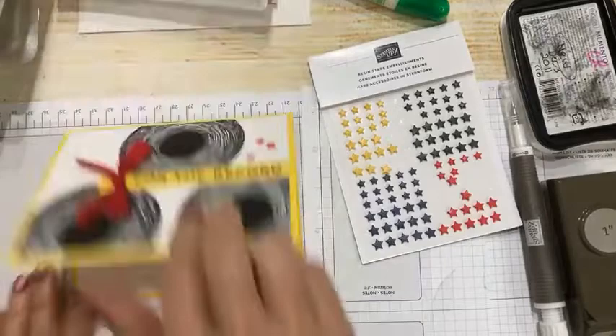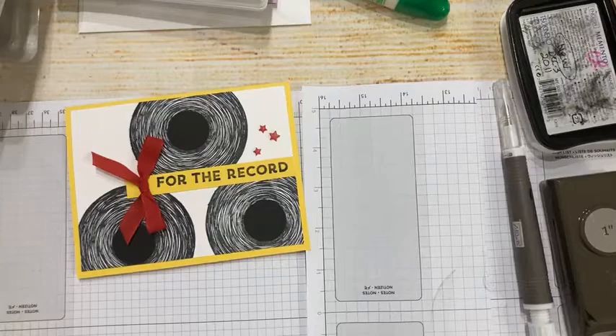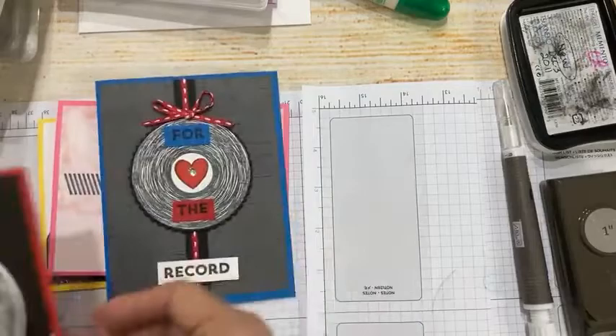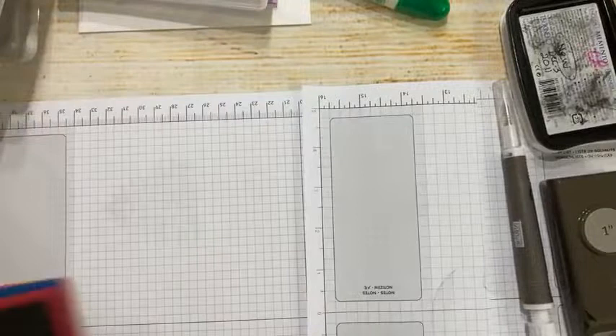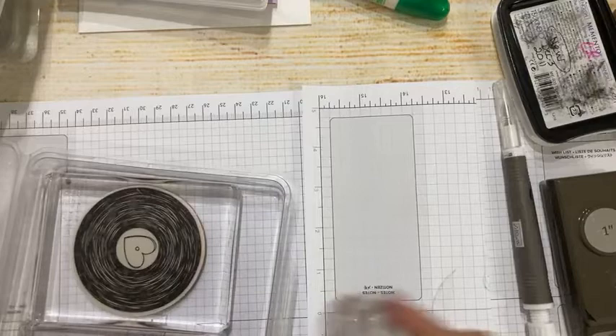You could easily make this for a guy — just make it a knot instead of a bow. Really classic, really simple. 'For the Record.' So that was card number four, then card three, two, and one. My aim was to give you lots of ideas on how to use a single stamp set — times four.